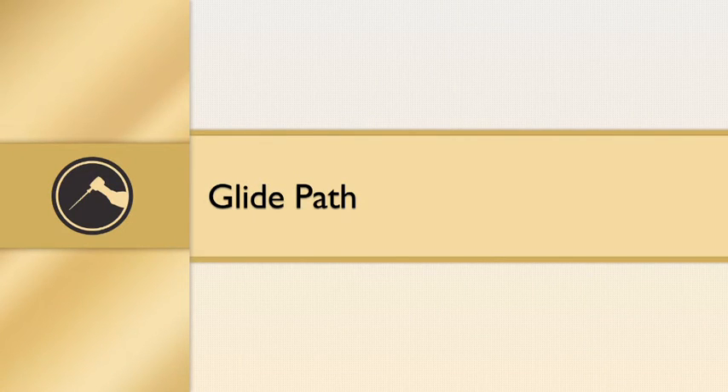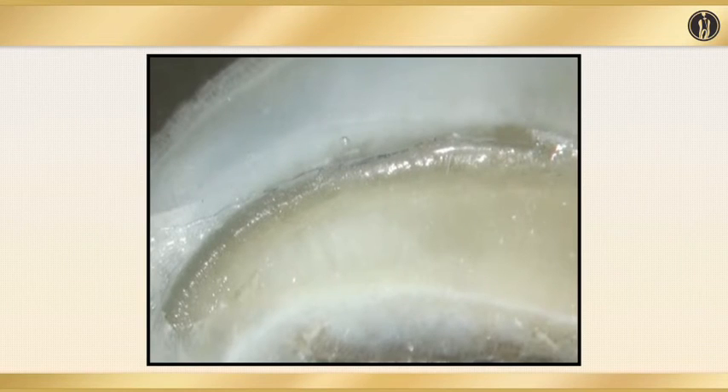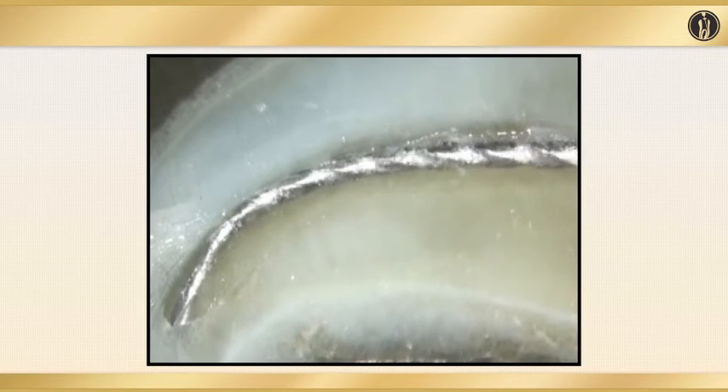The glide path is again very, very important. Before we get into our main shaping and obturation, preserving and creating a glide path and respecting the anatomy of that canal is exceptionally important. In this study, we see how stainless steel hand files, as much as they try to negotiate the canal system and the curvature often seen in roots, still transport the canal. In this video, you see how a stainless steel hand file progresses through a canal system, and the problem is that it may not always respect that canal system. The more you work that file, the more it may unwind and create procedural errors.